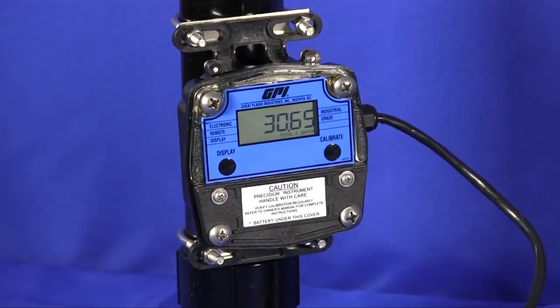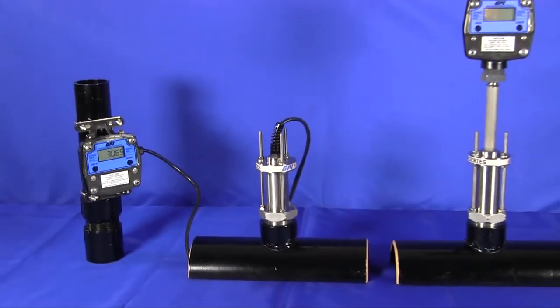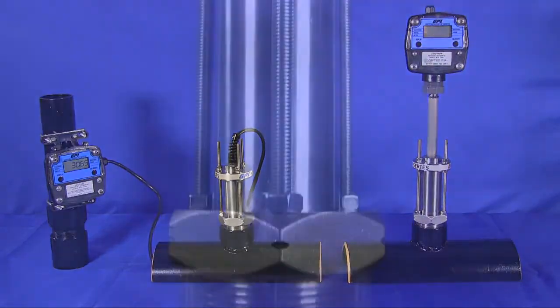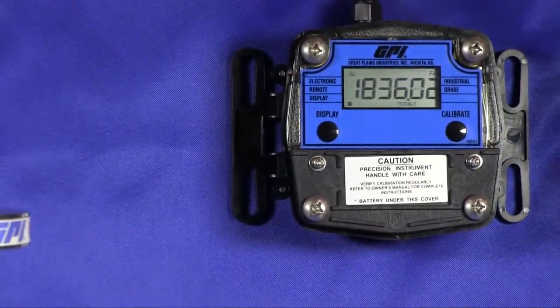GPI introduces the new IM-36 family of insertion meters. The IM-Series meters are designed to provide economical metering for line sizes between 1.5 inches and 36 inches in diameter. The cost of a metering point remains constant for pipe sizes between 1.5 and 36 inches.